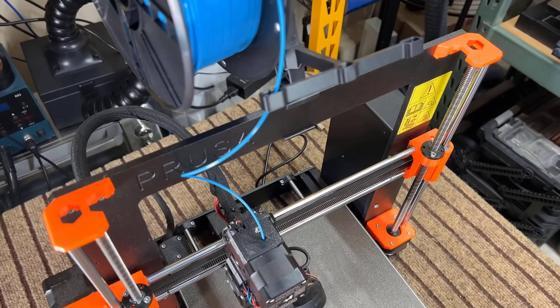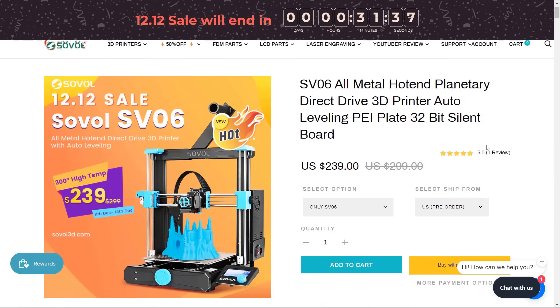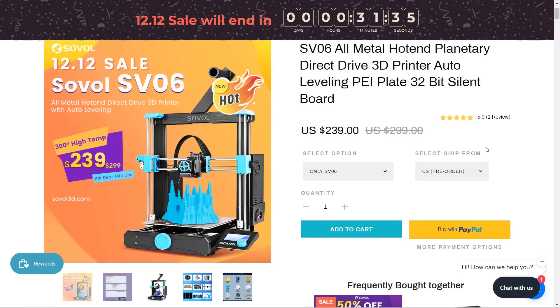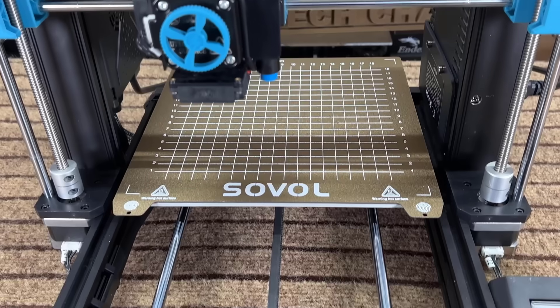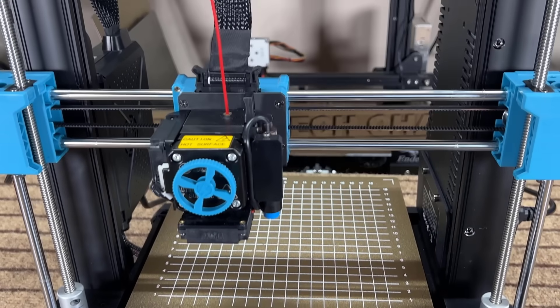The MSRP is $299, but when it's on sale, it's always selling at around $250 or even less. Let's take a look at what hardware we can expect from this machine. For the motion system, it uses linear rods on the X, Y, and Z axes.